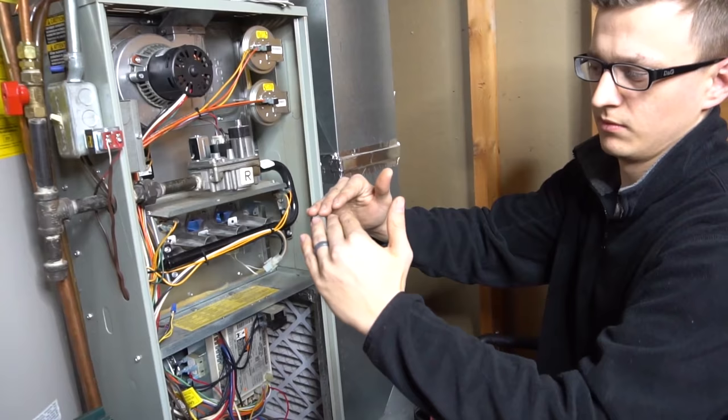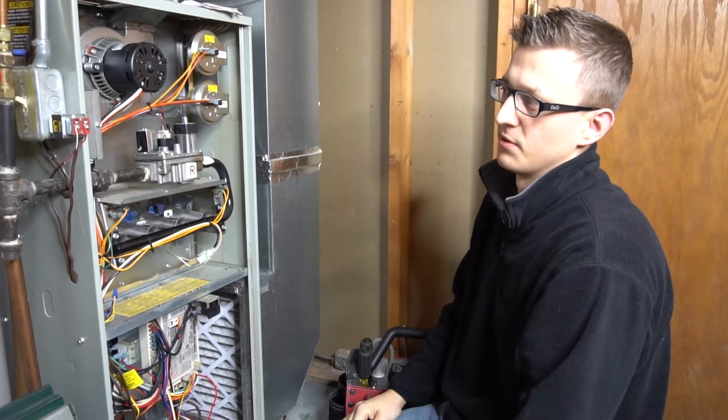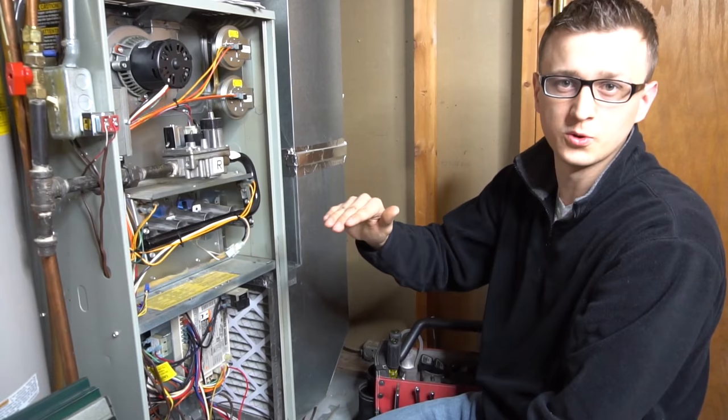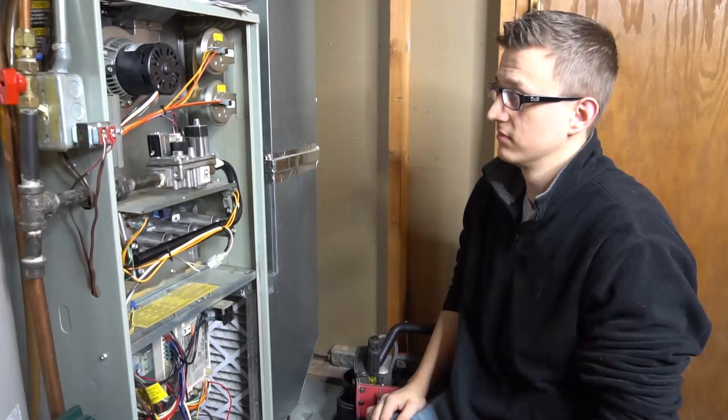Once the thermostat is satisfied — and what I mean by that is, let's say you set it to 74 and it finally gets to 74 — everything just goes backwards from there. So the gas valve gets de-energized, the burners turn off, the blower motor stays on for like 30 seconds to cool off the furnace, and then everything just shuts off and the furnace goes into standby mode.